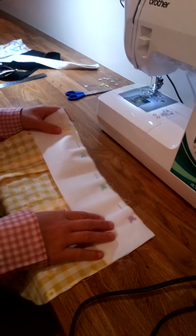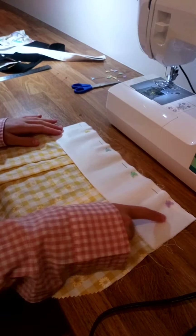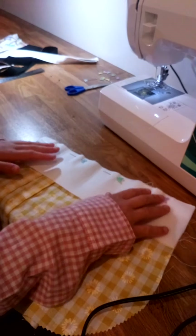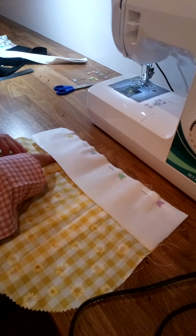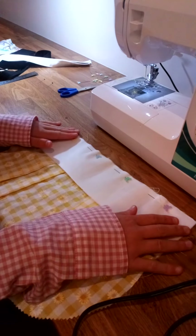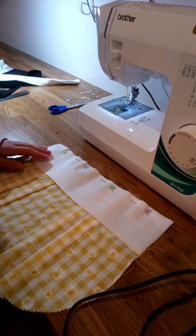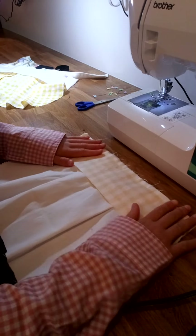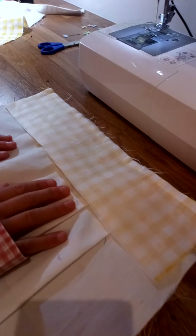Pin the interfacing rectangle onto the top of the bag right sides together. Don't worry if the interfacing doesn't remain that well ironed onto the top of the bag because it'll all be sewn in anyway. Once you've pinned along the top you sew — don't forget to put the contrasting band onto the fabric of the bag and vice versa. Sew along the top again using one centimeter seam allowance.